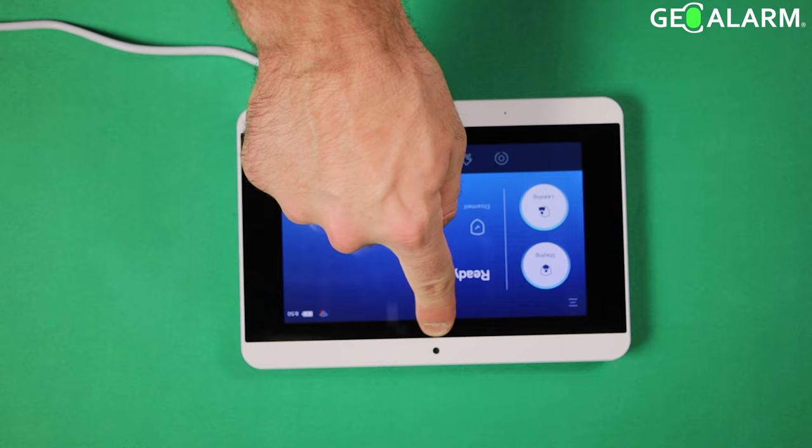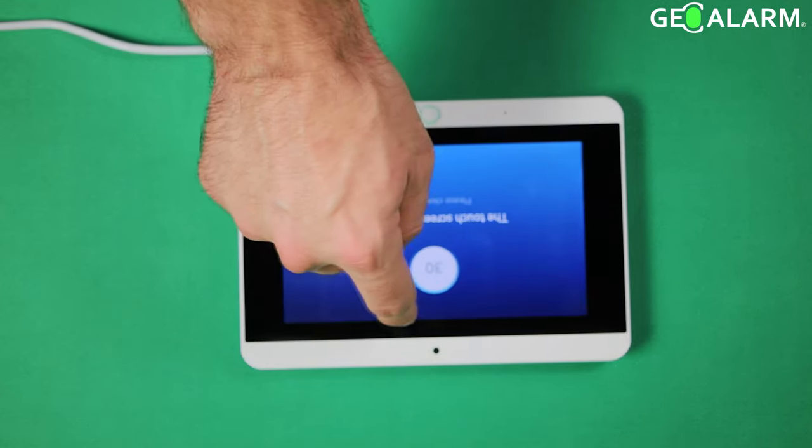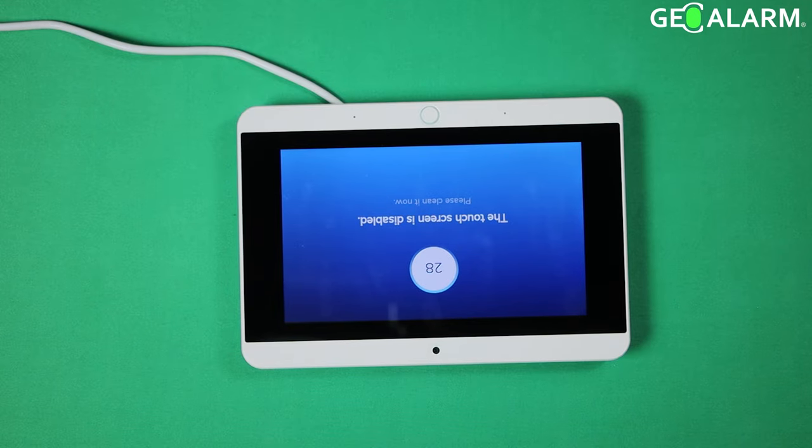So go ahead and just pull down from the top here. There's a hand right here in the middle — just go ahead and hit that and the touchscreen will disable so you can go ahead and clean it. It gives you 30 seconds to wipe the screen down.